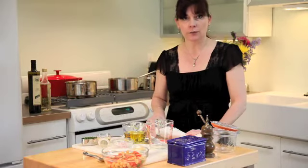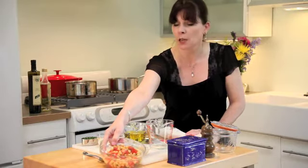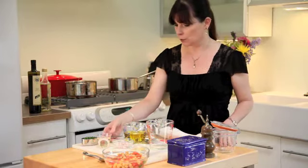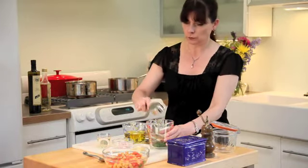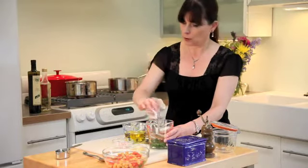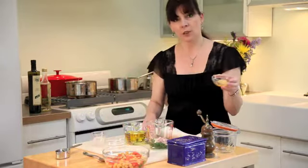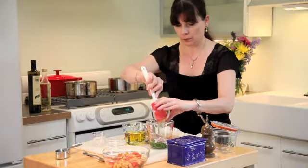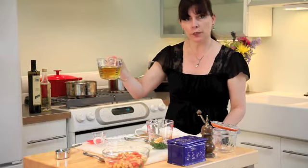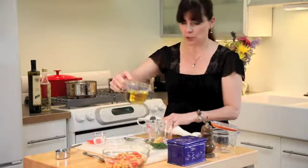We're going to start with making the dressing. The salad mixture includes a 15-and-a-half-ounce can of garbanzo beans, a whole tomato chopped, and about two to three tablespoons of Italian parsley. For the vinaigrette, we start with about a third cup of chives, a quarter cup of white wine vinegar (you could use champagne vinegar), a small chopped shallot, one teaspoon of honey, one teaspoon of Dijon mustard, one third cup of olive oil, and two thirds cup of vegetable oil. I'm going to dump the whole thing in and use a stick blender.